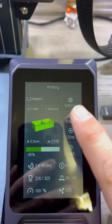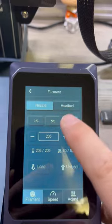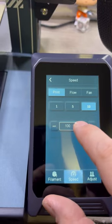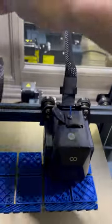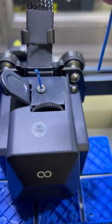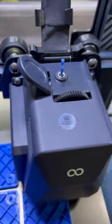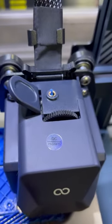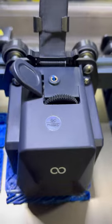Let's see. New spool time. How far in the printer are we? Hour 41? Okay.